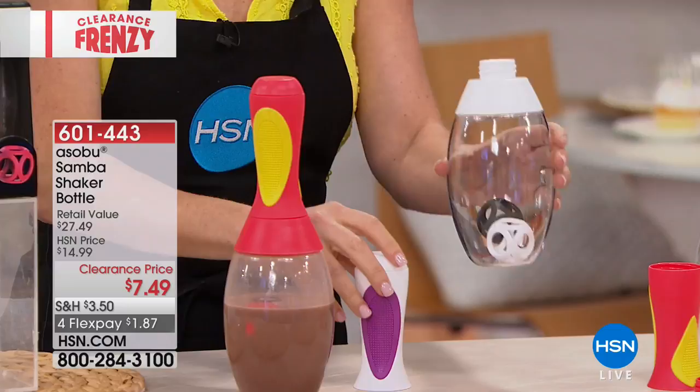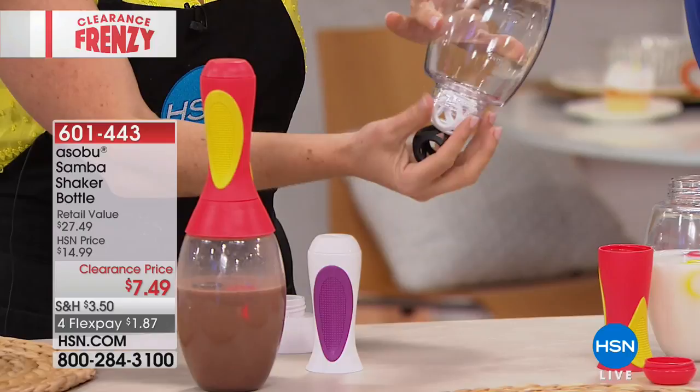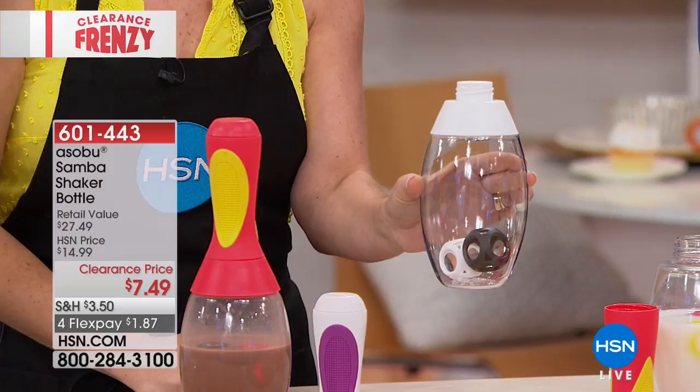It opens three different ways. The first way is for drinking — you have a nice spout. The second way is where you pour in your powders. That's also where you take out your shaker balls, because you actually have two of those. Those revive all your drinks and shake them right on the spot. You could use this as just a water bottle with fresh fruit throughout the day.